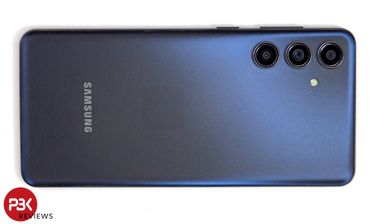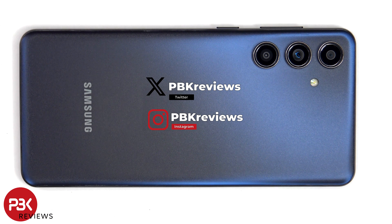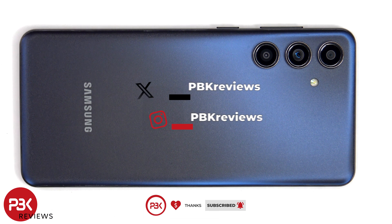This is the Samsung Galaxy M55 5G disassembly. If you're interested in seeing more videos like this, make sure you subscribe and click on the notification bell so you'll be notified once I upload a new video. Also, if you need any tools, there are links in the description.